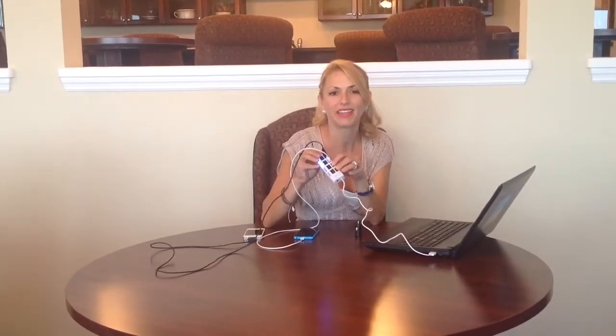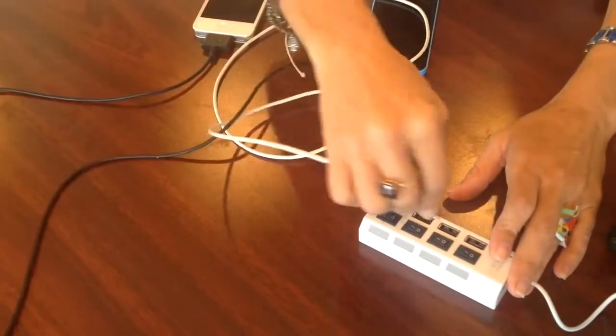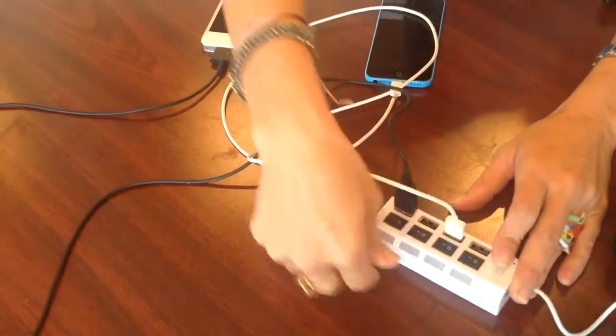The USB 2.0 transfer rates up to 4.80 mbps. It has built-in individual power switches with LED power indicator lights, so you can really tell if it's on or off. I'm going to go ahead and plug in a couple of my devices and then just turn the little switch on.